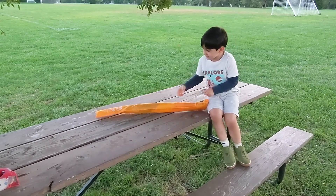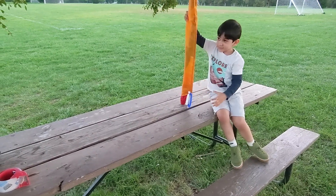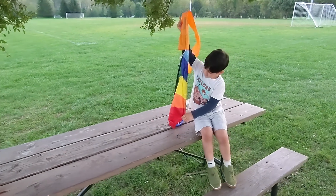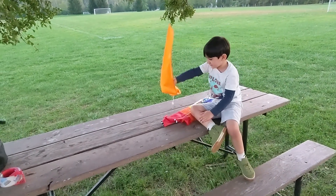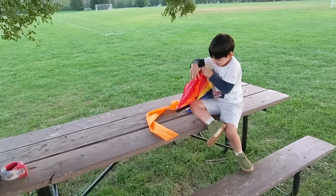Hello everyone! In today's adventure we decided to fly a kite. I always liked flying kites, and I wanted Donnie to experience the thrill of flying a kite.